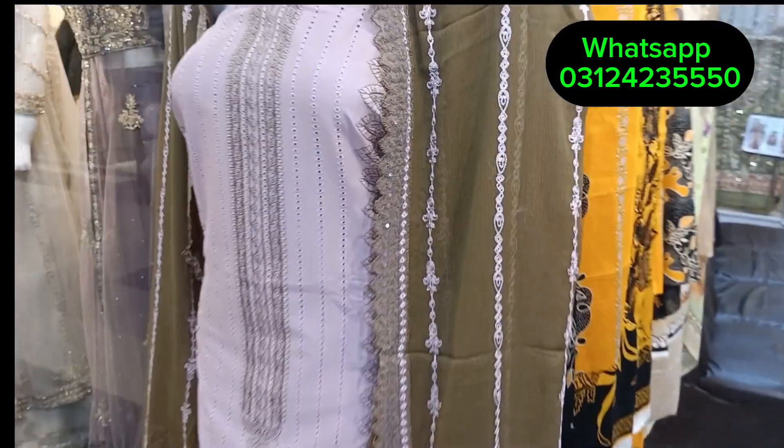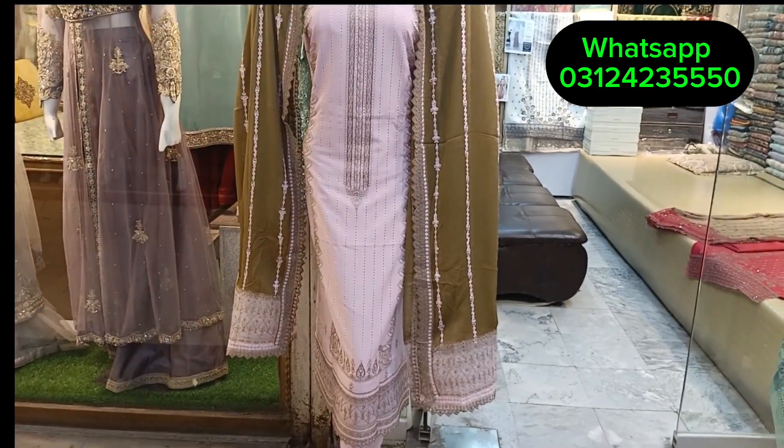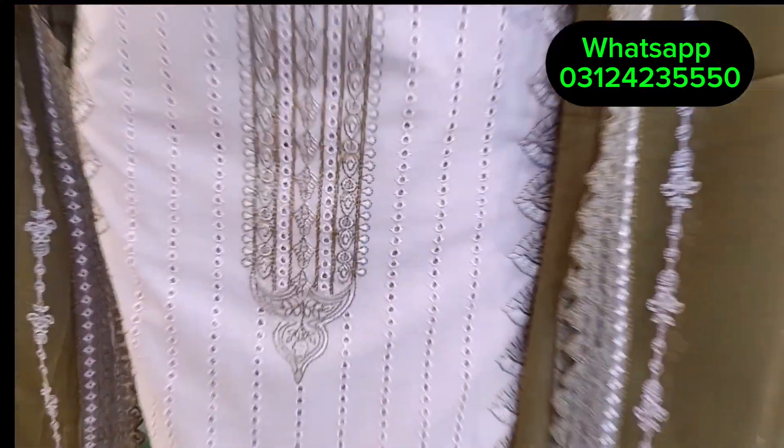It will come in six colors. You will get a front full embroidered, back sleeve toes are plain with chiffon embroidered — a complete 3-piece dress, full chicken curry cut.